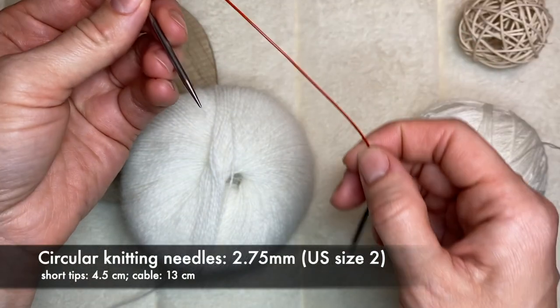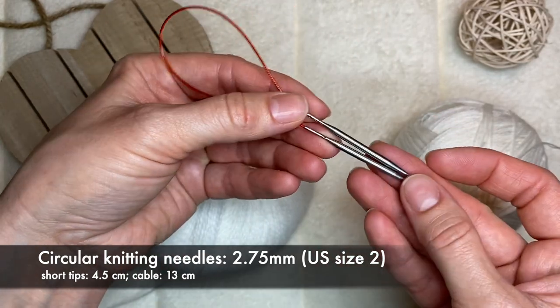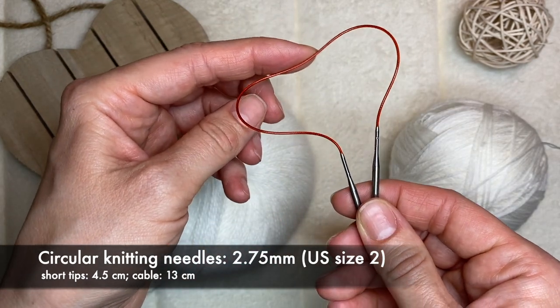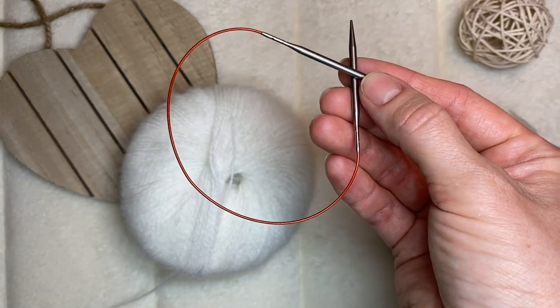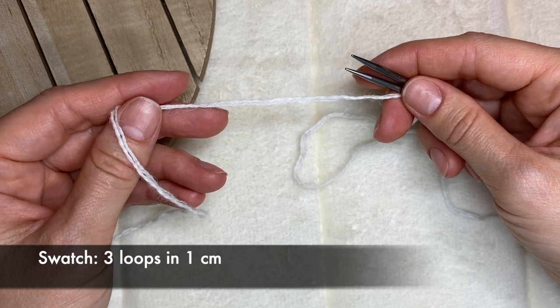I will be using a circular needle size 2.75 millimeters, or US size number two. They are short tips — only 4.5 centimeters long — and the cable is 13 centimeters. I chose these needles because I would like to knit this headband in rounds, and this needle seems to be a perfect size according to the swatch that I made.